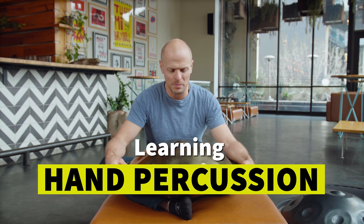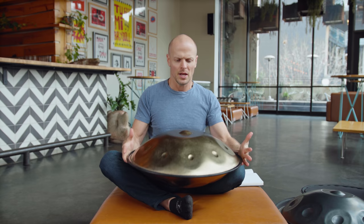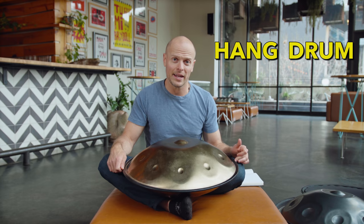Specifically with this instrument — it looks like a UFO, as you can see. It is known by many different names: some people call it a hang, some people call it a hang drum — there are religious wars about this — and other people call it a hand pan. There are many different brands and many different makers.